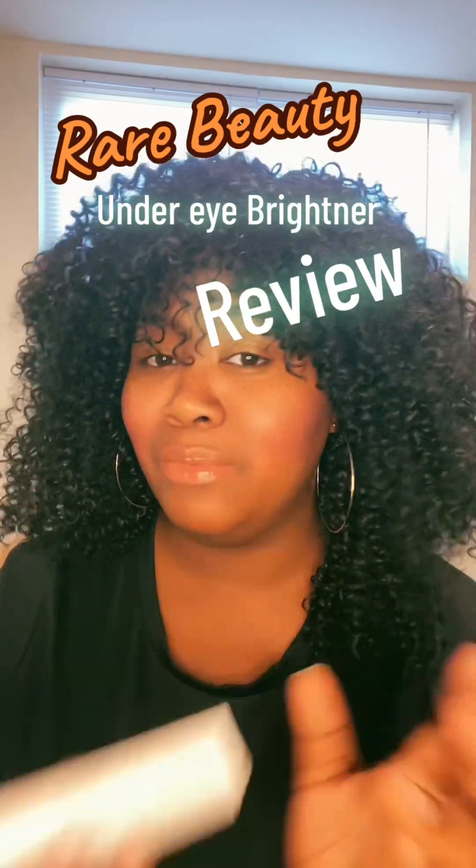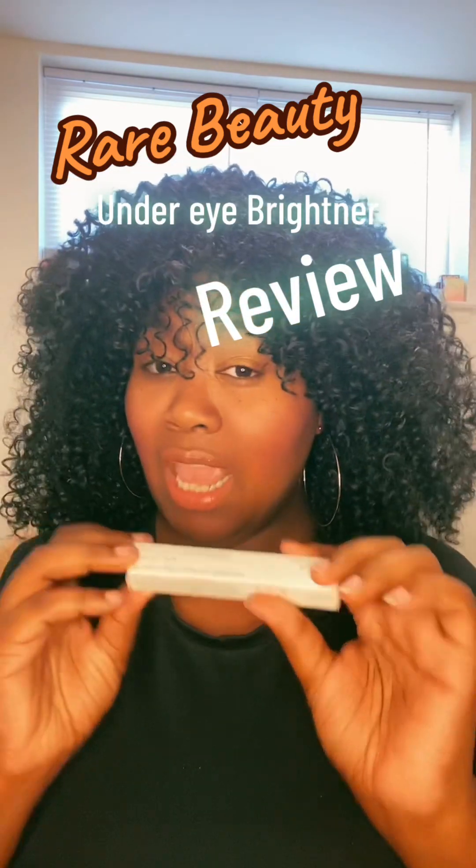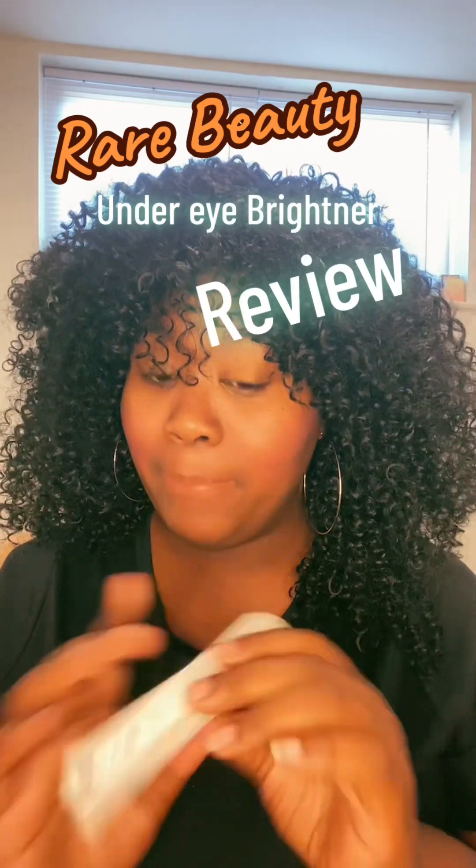I have wanted to try any of the Rare Beauty stuff for forever because I am such a huge fan of Selena. I've always wanted to try this and I've always seen people talk about the blushes and everything. I didn't get the blush today but I did get the under eye brightener, so I was like, you know what, let me try this. I'm so freaking excited and I cannot wait to try it.